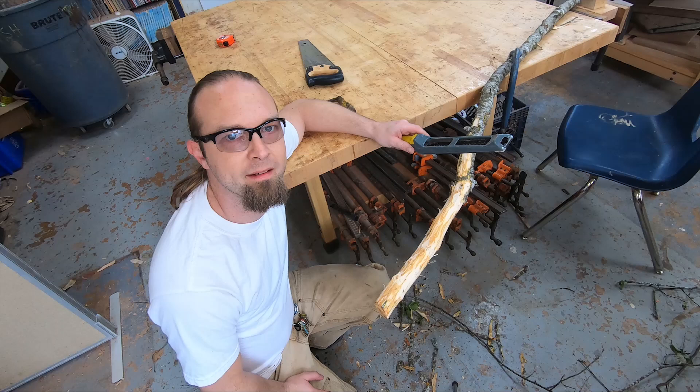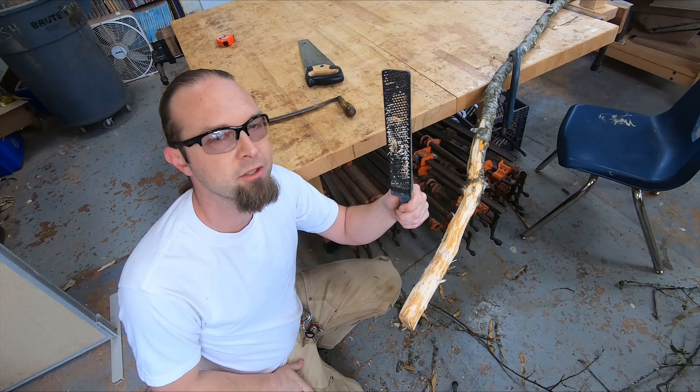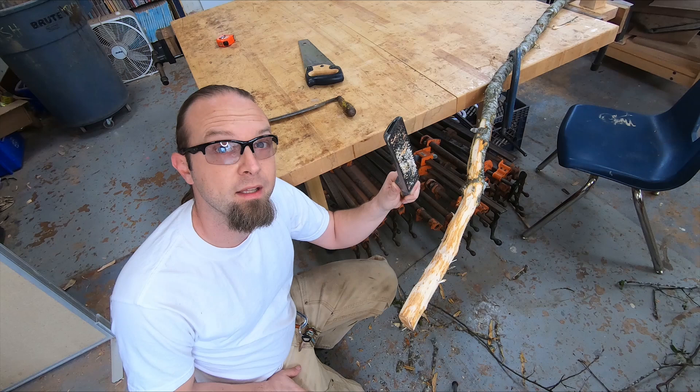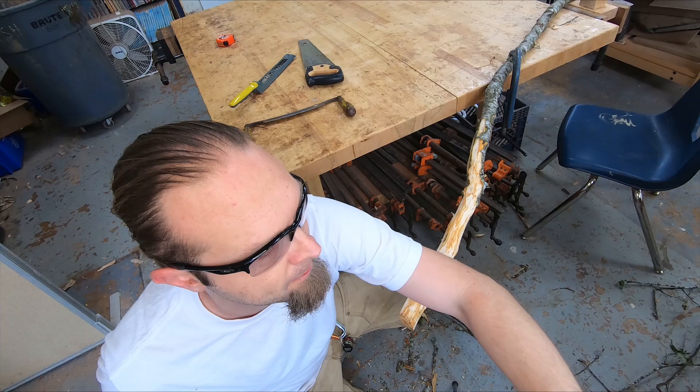Now if you don't have a draw knife and all you have is a rasp, that would be a good chance to give that one a try. A rasp is kind of like a cheese grater — just go ahead and run it lightly across the wood without applying a lot of downward pressure, and it's just going to skim off a little bit of material. If you've got a round one, that can get you into those spots you might not have been able to get with your draw knife.